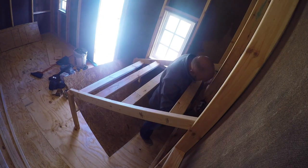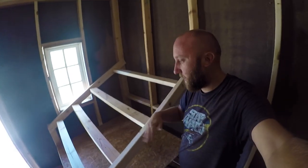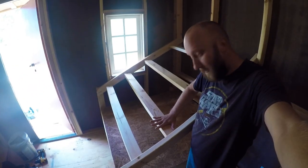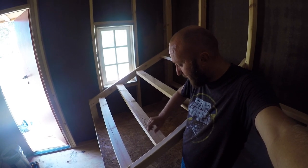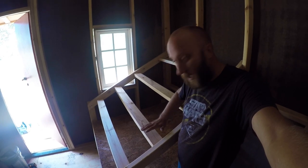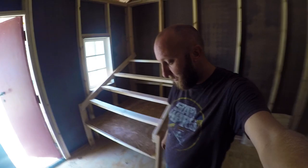Alright, so we got the poop board elevated here and we got our roost. We went ahead and did the 2x4s sideways, because chickens like to lay their legs flat. They can just kind of lay like this, and they can also squat down on the 2x4 instead of a small round bar. They can squat down and keep their feet warm in the winter, so it'll help keep them a little bit warmer.